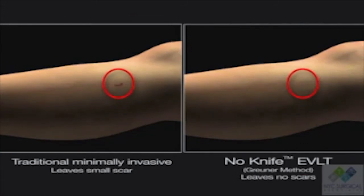With my way, there's zero scar on any of these people. No matter what your skin color, no matter how severe your vein disease is, we can address it without any single scar whatsoever.